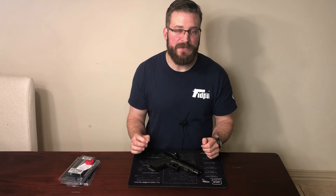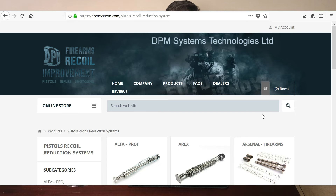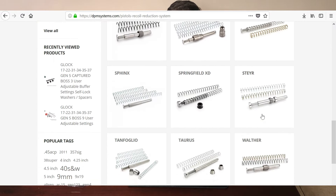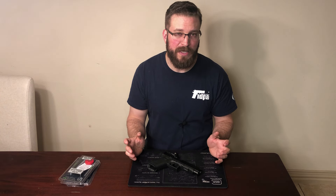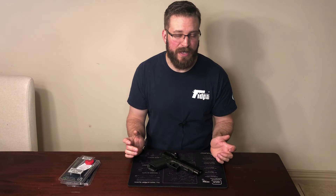The system is sold by DPM Systems, which is based out of Athens, Greece. If you shoot pretty much anything, they probably have you covered based on their website. They also have a US distributor who has a more limited line of their product offerings, but the headquarters is in Greece. So if you order one, it'll be about a week or more from the time you order it to when it shows up to your door, just based on international shipping.